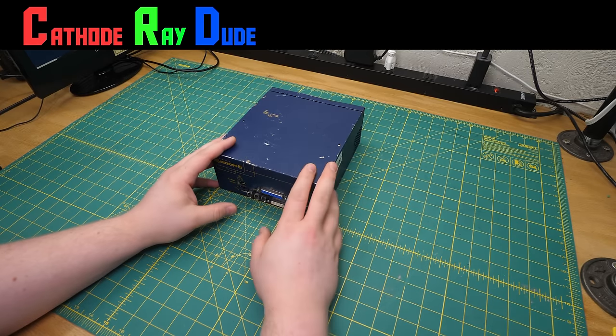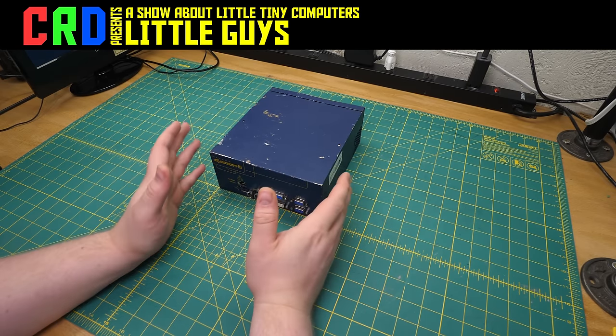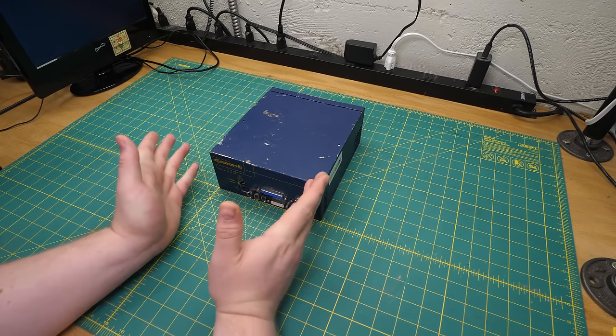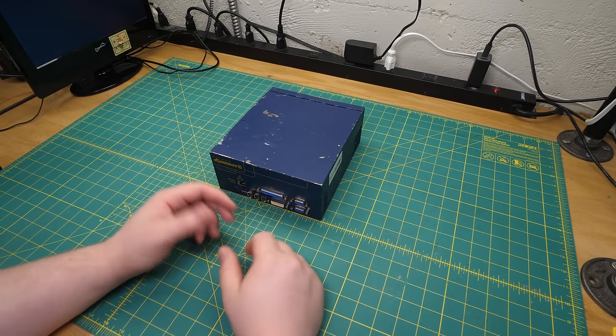Welcome back to Little Guys, the show about little computers that are trying their best, which I've been making a lot of lately because this year's summer is really hot, and it turns out that studios also get hot when they don't have air conditioning. My home office, on the other hand, does, so I'm kind of stuck here. I'm hoping to do something about that next year, but for now you'll be seeing me at the bench until the next cool day comes along.